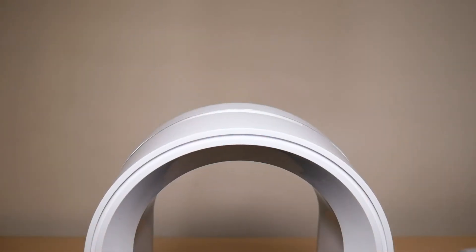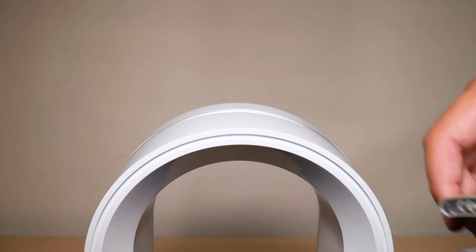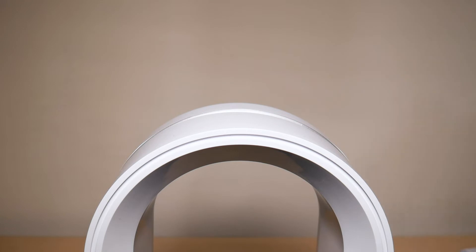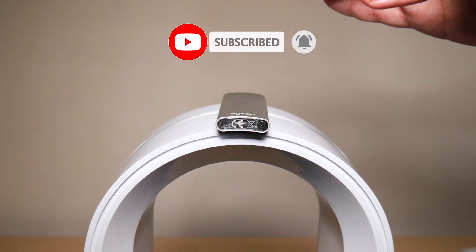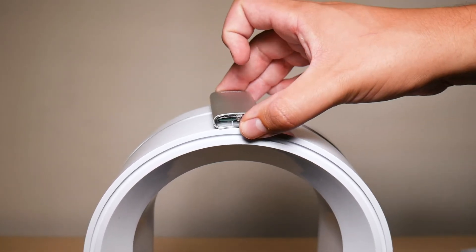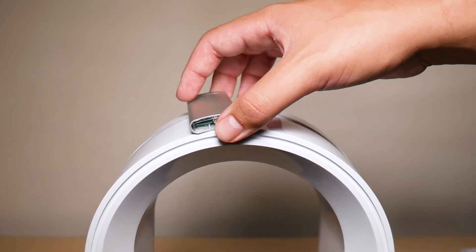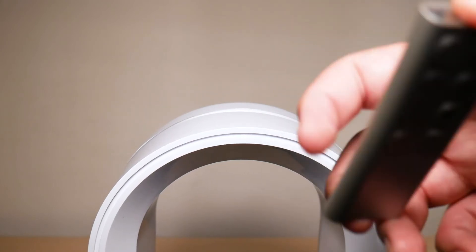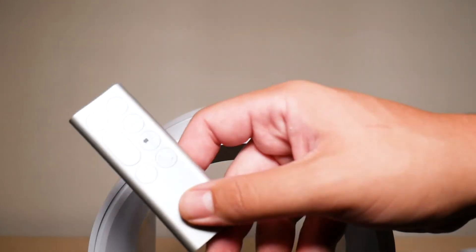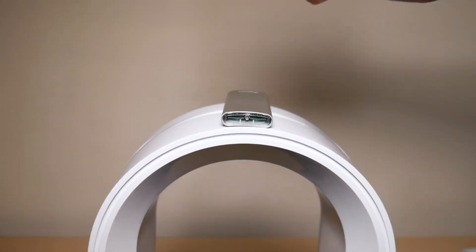The fifth feature — not unique to just this Dyson model — is that the remote is magnetic and sticks to the top of the fan. I can be a bit unorganized sometimes, so it's super helpful to just stick the remote up there and not worry about it. You don't have to place it exactly in the middle; it's magnetic across a small section at the top. It's very useful since it's a small remote that's easy to lose, so just stick it up there and use the app to control the fan.